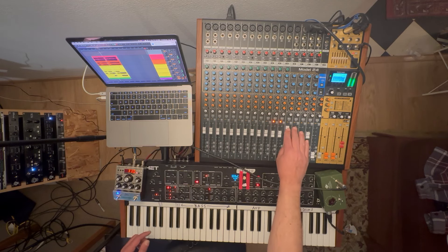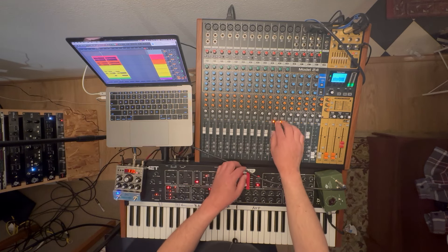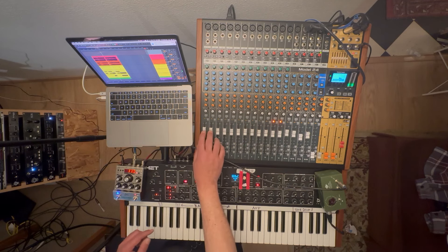Here's the background vocals — some doubling. Love this little film.